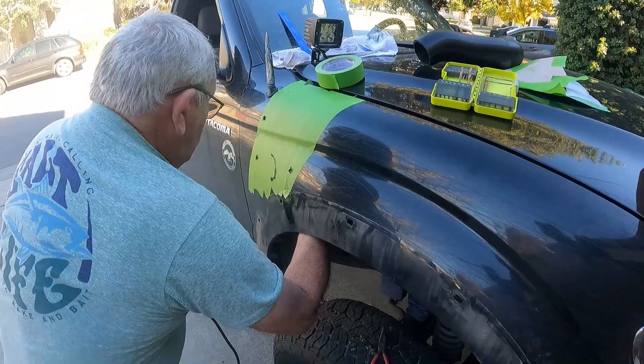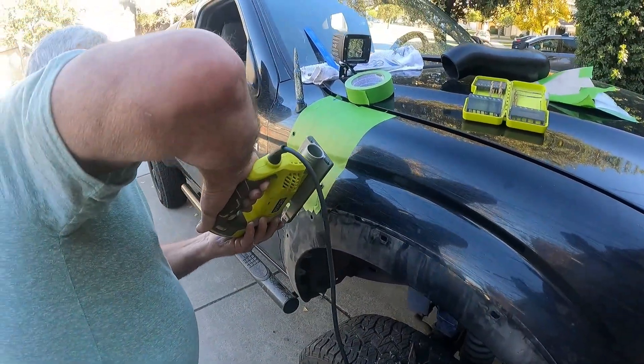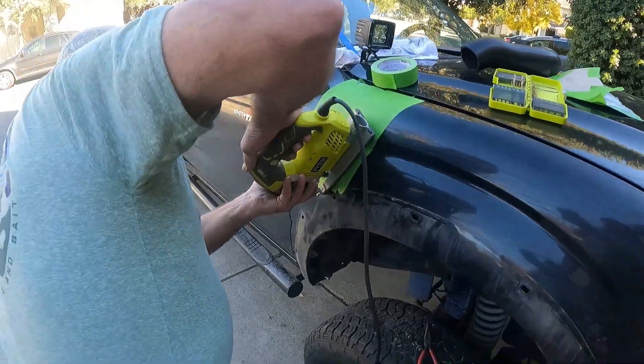Did you hit something? Yeah, it's touching a bit right on it. It's going to be a little modified.